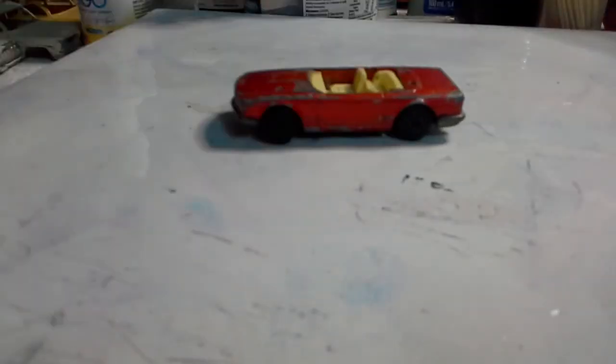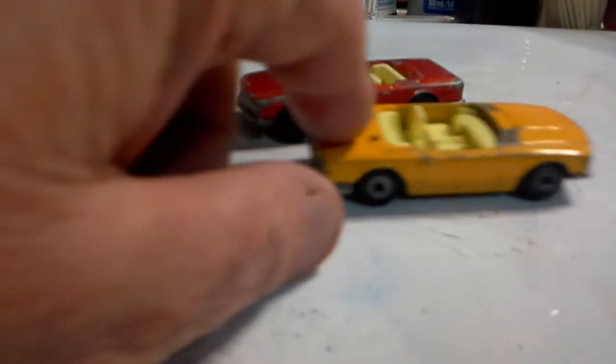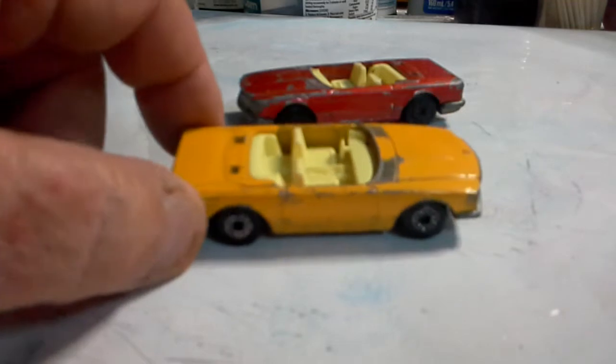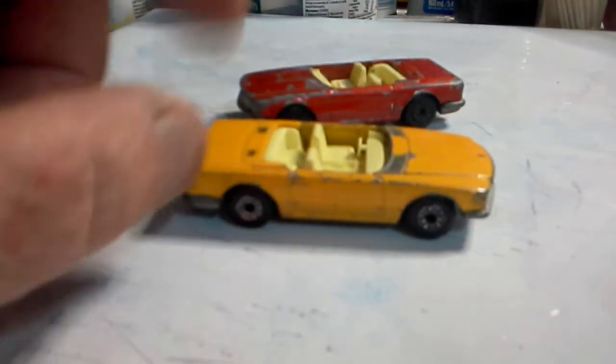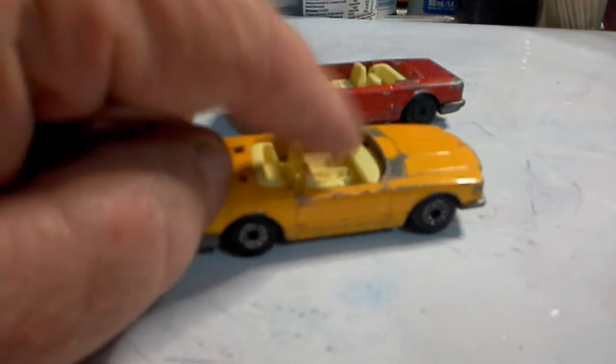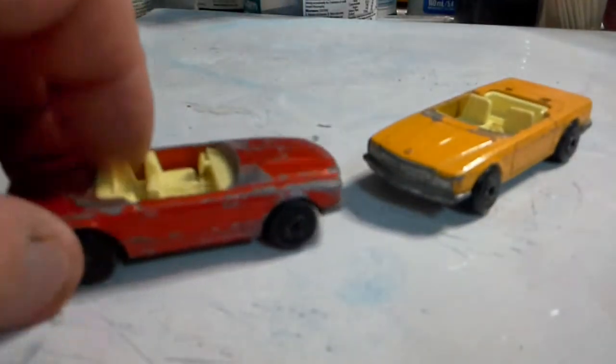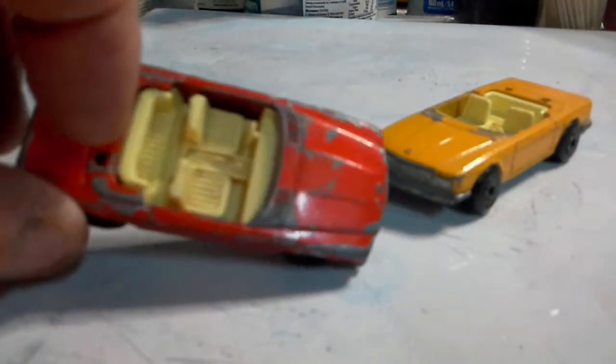Next we have two Matchbox Mercedes-Benz, both missing the windshields and the convertible roofs. These are both Super Fast versions. We'll do something with those.